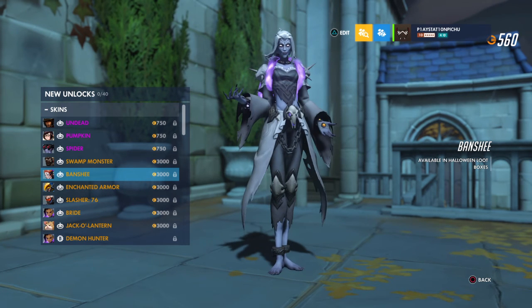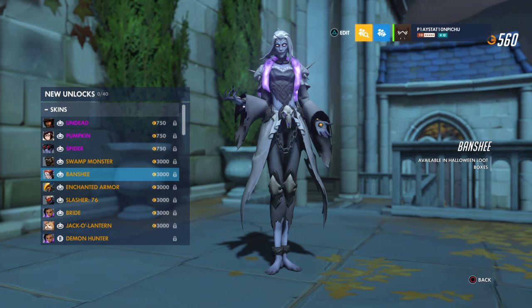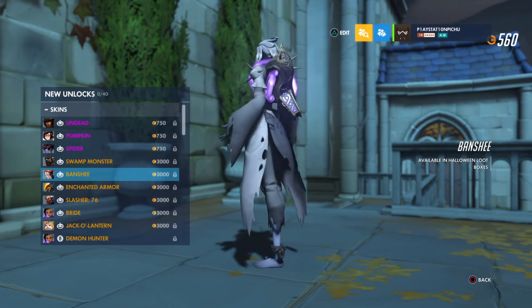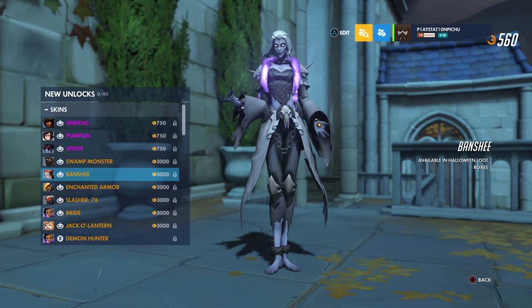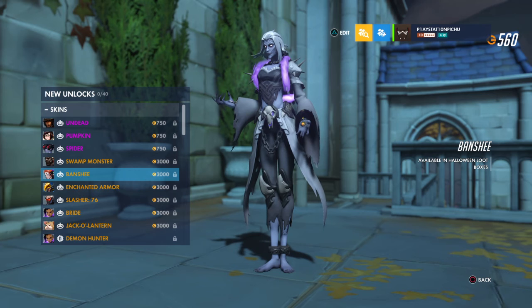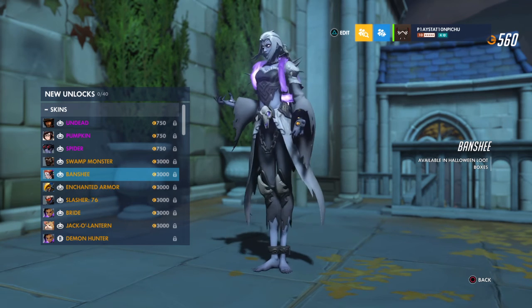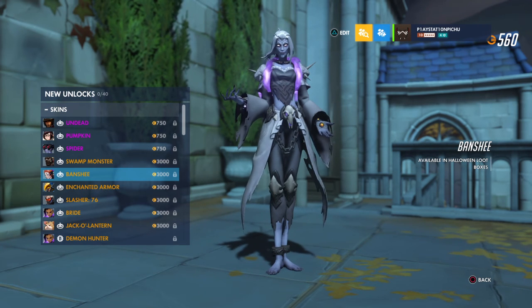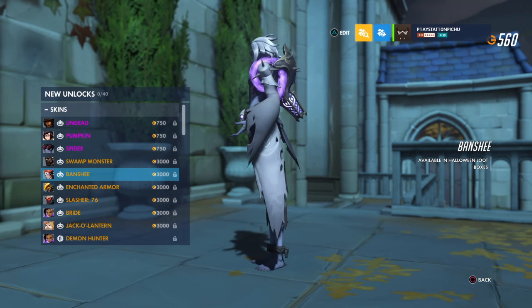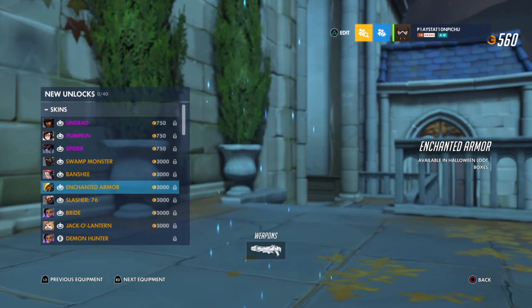And Banshee Moira. Oh jeez. That face is probably gonna give me nightmares. I just realized those tubes that are normally surrounding her — they're not tubes this time around. They're like dark energy. Man, that is creepy.